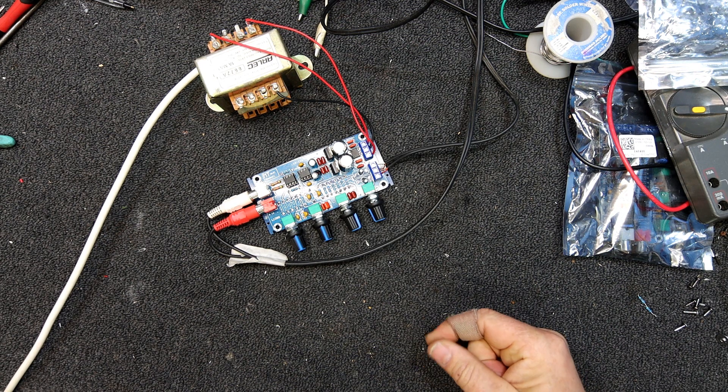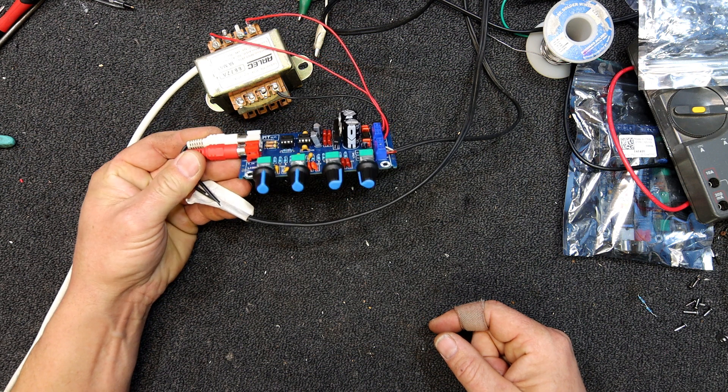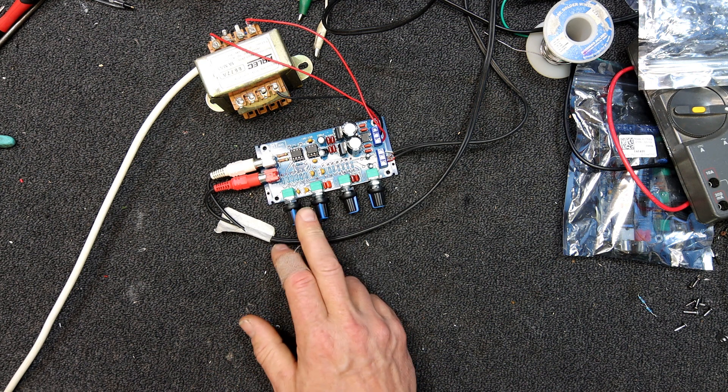Today I'm looking at these little cheap preamp boards you can get from eBay. I've fixed up a couple of power amps that didn't have any preamps, volume control, or anything on them, so I thought it was probably time I actually got a preamp — at least for testing purposes, and maybe even to put in that ETI 5000 so I've got some tone controls.